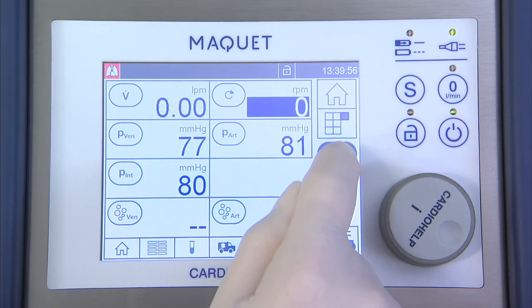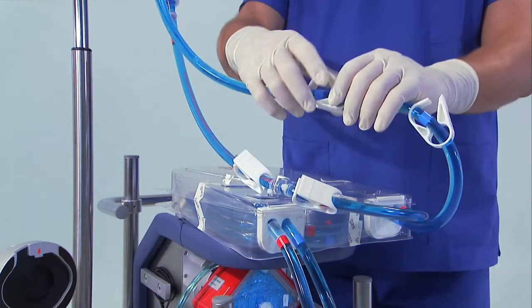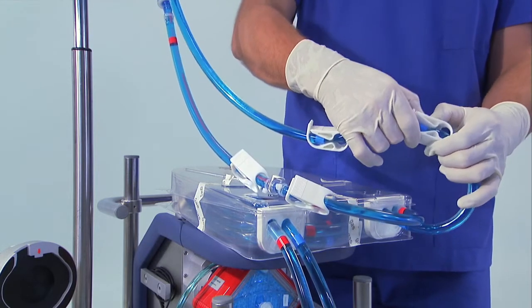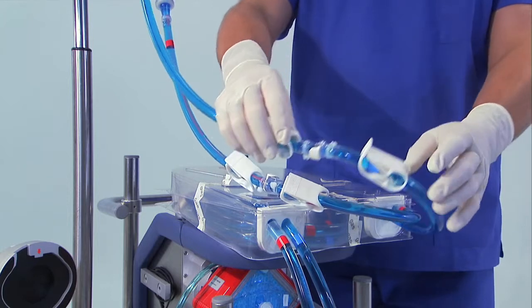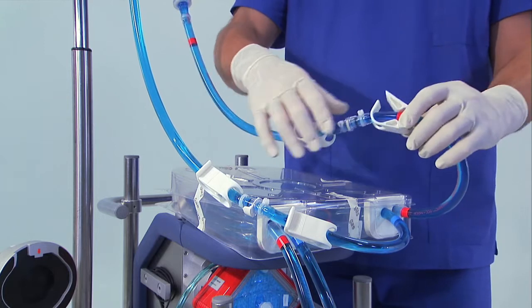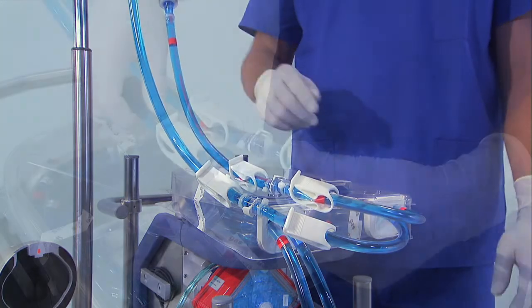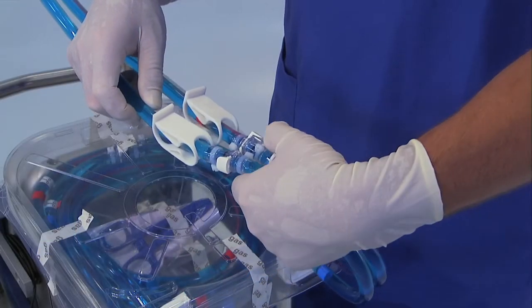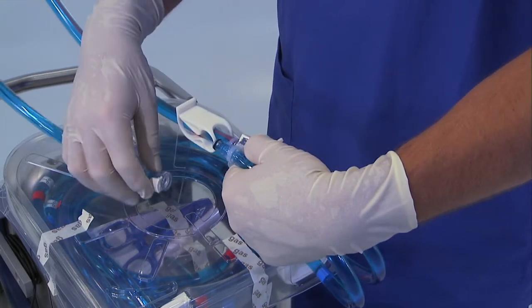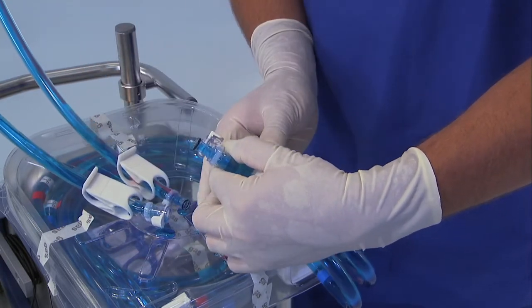De-activate the mode Global Override. Close all clamps on the red and blue lines. Connect red to red lines and blue to blue lines.